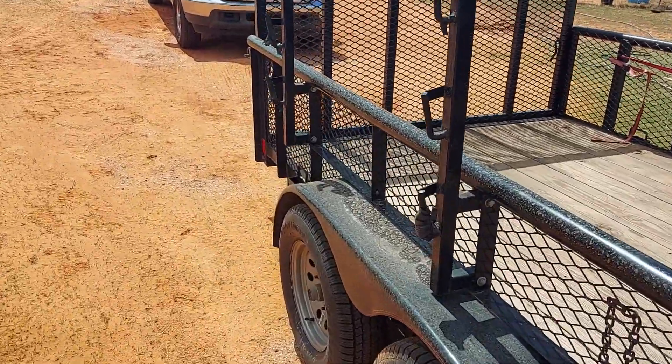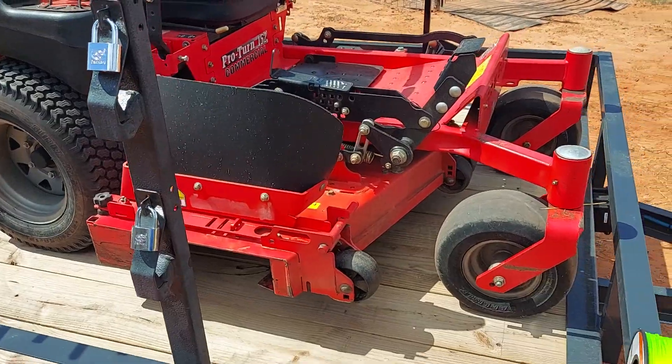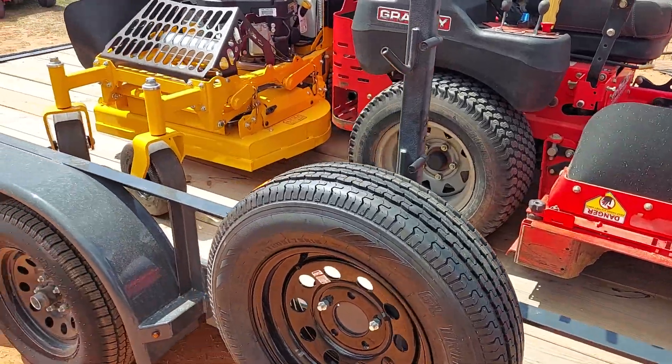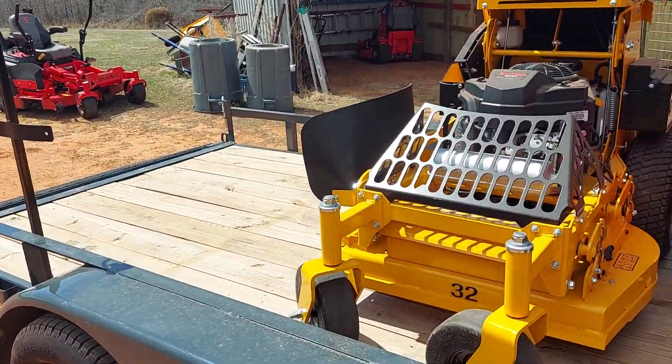If y'all have any ideas of what I could do to get all three mowers on there, that would be great. I see some of y'all guys carrying three mowers and I just don't know if I'm not doing something right. Please comment down below and let me know how I should put them on here. I want this one on there, and that one, and then plus this one.